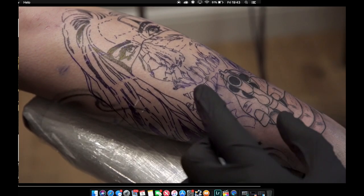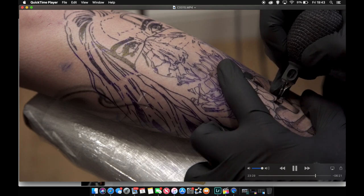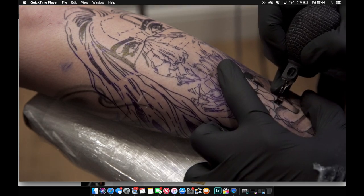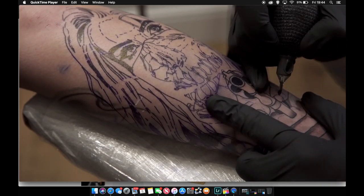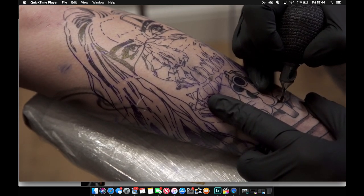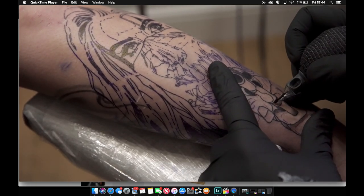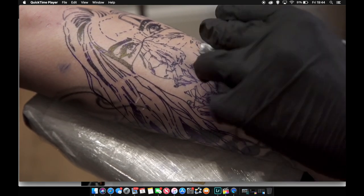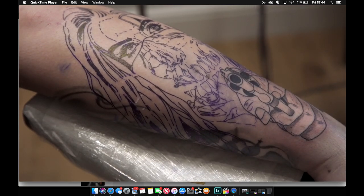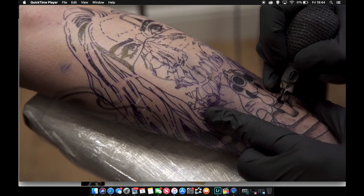Needle depth is probably the same as you'd use for lining. Then you can cross-hatch: I've gone one way, then the other way, then diagonally both ways. So I go in two diagonals and it smooths it out even more.